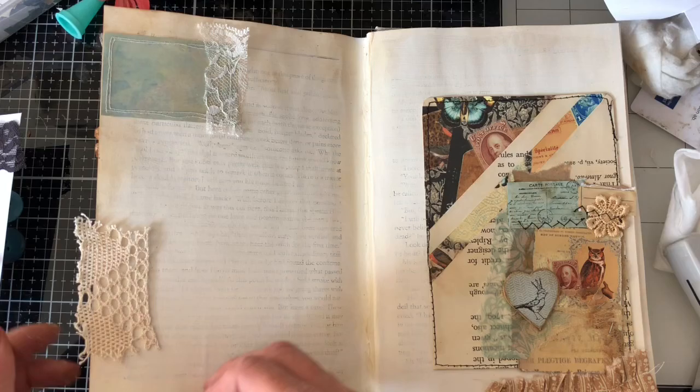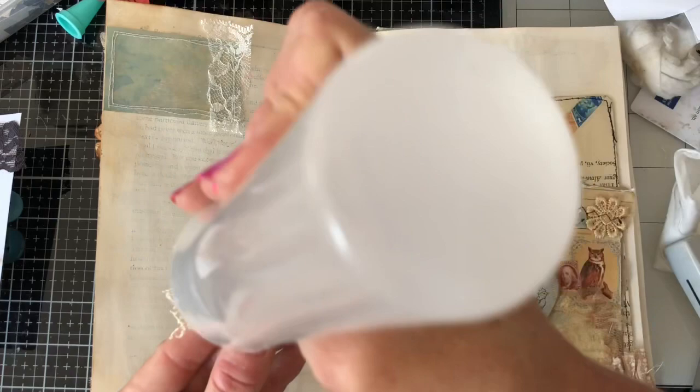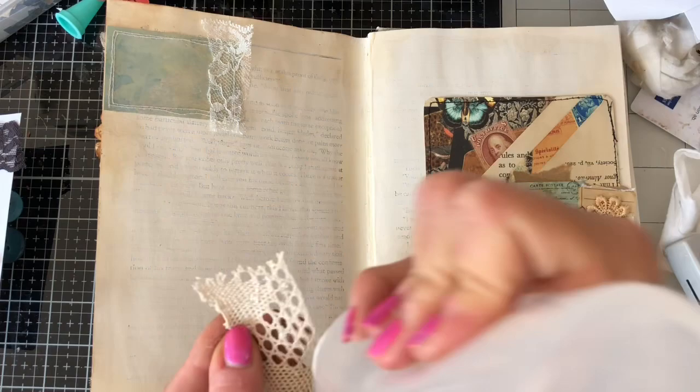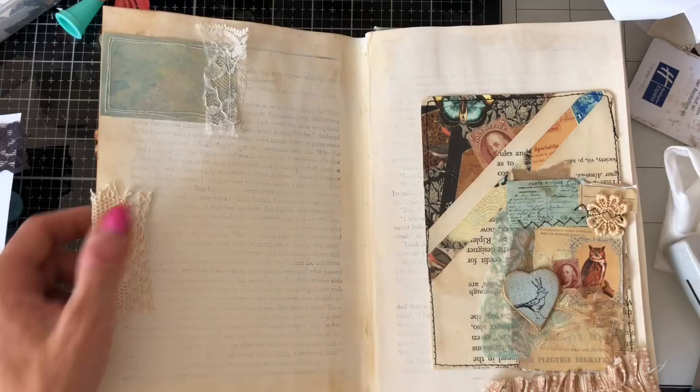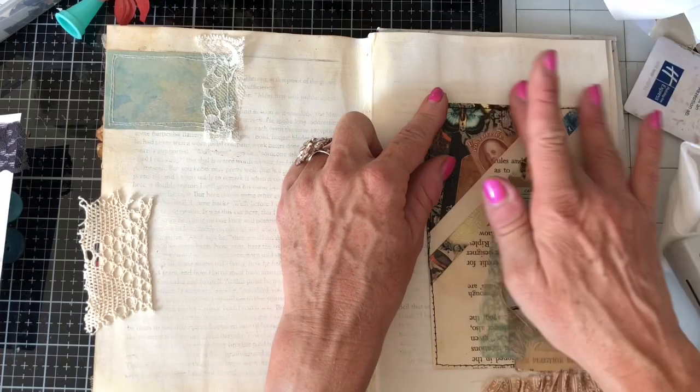I think we'll have the lace trim just here, probably this way again. Not sure there is necessarily a right and wrong, but just pop it down there. Gorgeous gorgeous gorgeous gorgeous — I think this might be my favourite page so far because I love these delicate colours together, they just look so pretty.